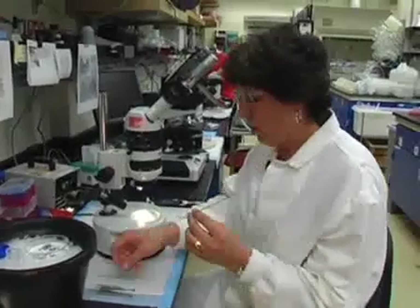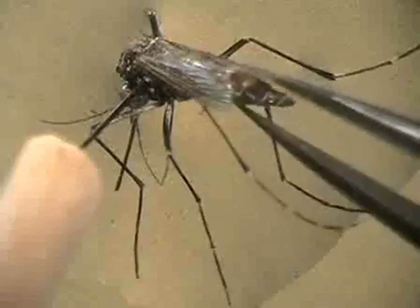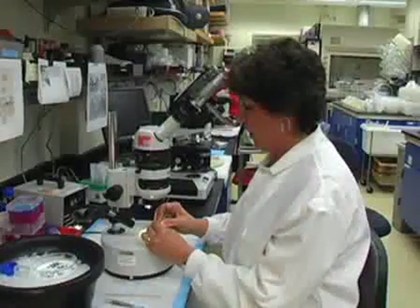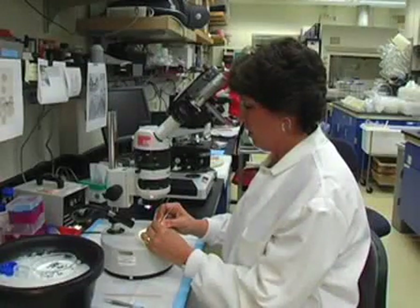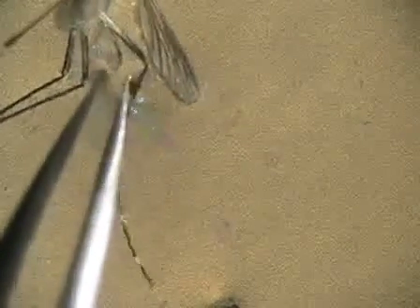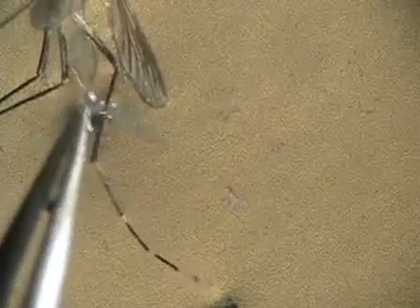Once I put it under the microscope, I pick up the forceps, take the very end of the abdomen section and pull it off, leaving the mid-gut behind. The mid-gut is right there.